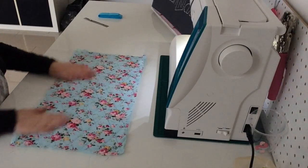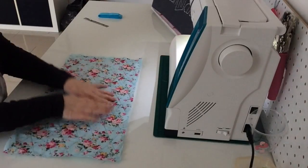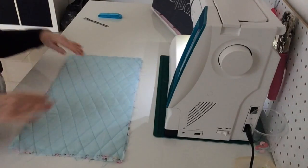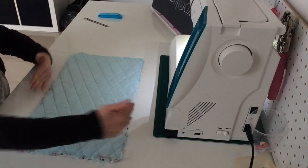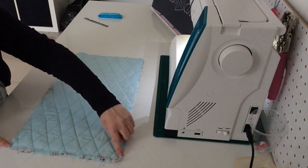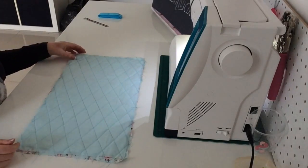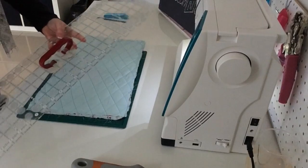That's it - all quilted and finished. This top fabric is a bit moveable so I'm going to turn it over and trim it to meet the pale blue on the back, because that is a more stable fabric. I'll clean it up slightly and then it's ready for binding. I've got my quilting ruler here.